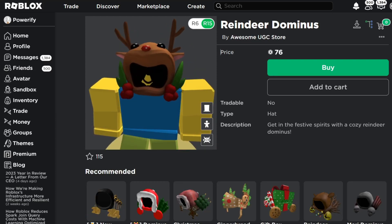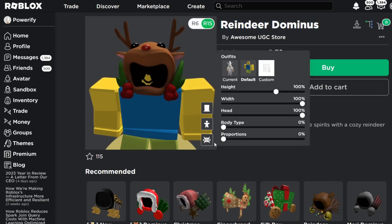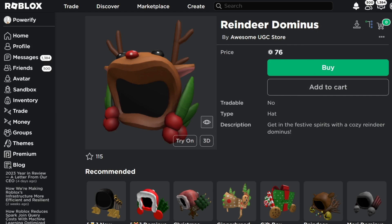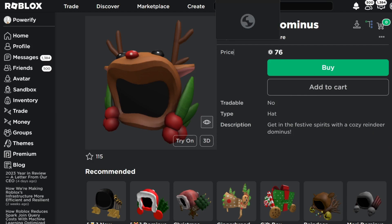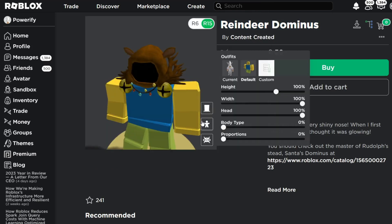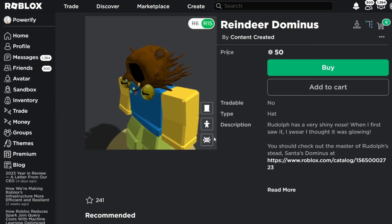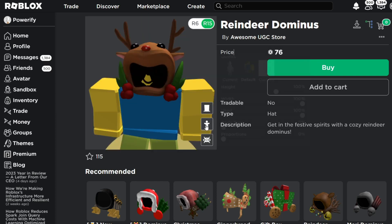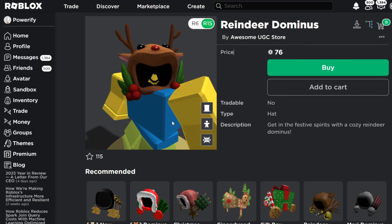Let me know what you guys like more. Do you guys like this reindeer Dominus that's 76 Robux, or do you guys like the 50 Robux reindeer Dominus? Usually I make separate videos on Dominuses, but these were pretty much the same concept, so I just wanted to review and compare them both in the same video. In my opinion, I prefer the 50 Robux Dominus — it looks more like a Dominus, looks a lot cooler, and has that eerie feeling of a Dominus. While this one just kind of looks like a normal hoodie — it doesn't really give off a Dominus vibe. It just looks like a ranger hood.